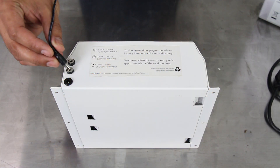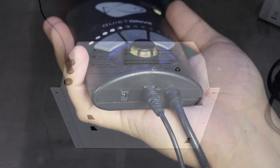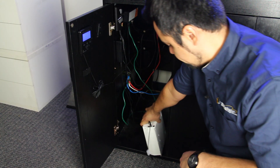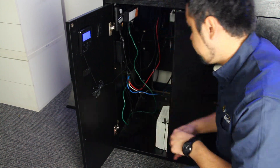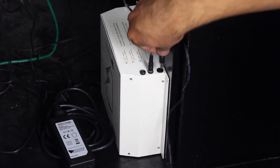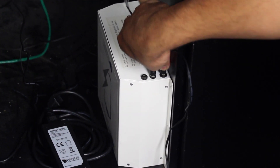This battery backup attaches directly to your Ecotech Marine vortex pumps via the included cables. In the event power is lost, the battery will automatically supply power to the pumps and keep the water moving inside your aquarium. Since the trickle charger is designed for continuous operation, once your power is returned the battery will recharge itself.